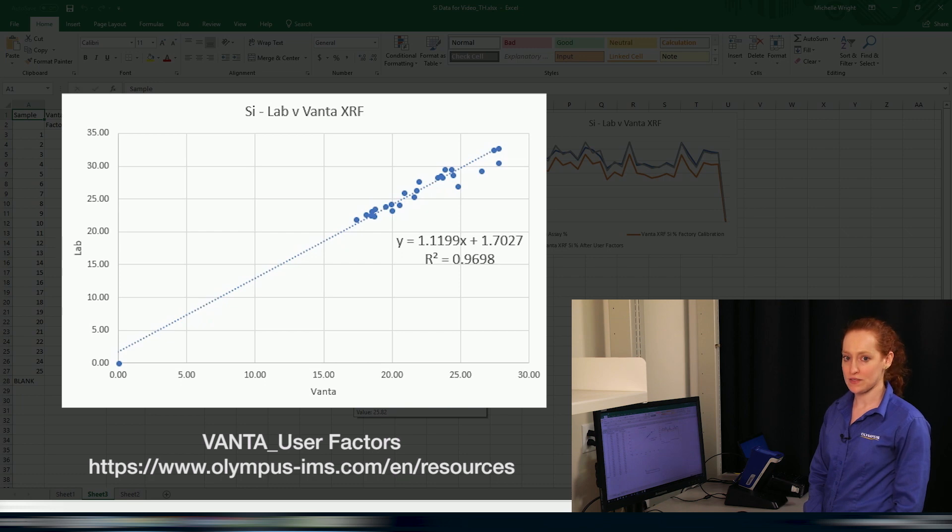Only the user can decide whether the factory calibration is good enough and achieves the objectives that they set out for it. If the factory calibration is okay, use the factory calibration. But they can still fine-tune the factory calibration onboard their analyser — especially when you get great correlation and linearity like we saw in this example. They can adjust the factory calibration either onboard the Vanta or in a spreadsheet offline. If you can't wait until our next video, Jen Capon has completed a short tutorial online creating user factors, available on the Olympus website or YouTube channel.